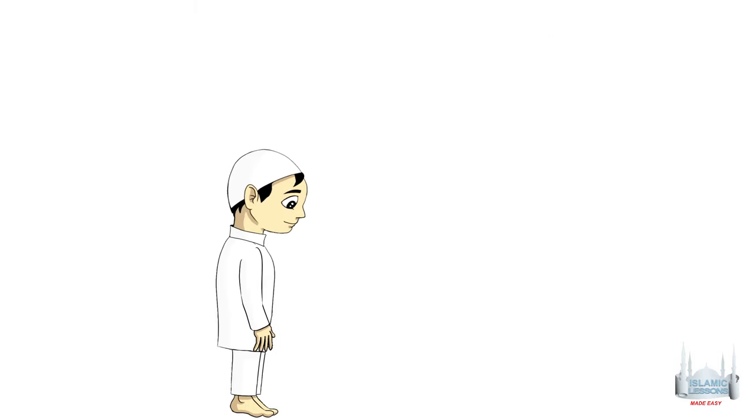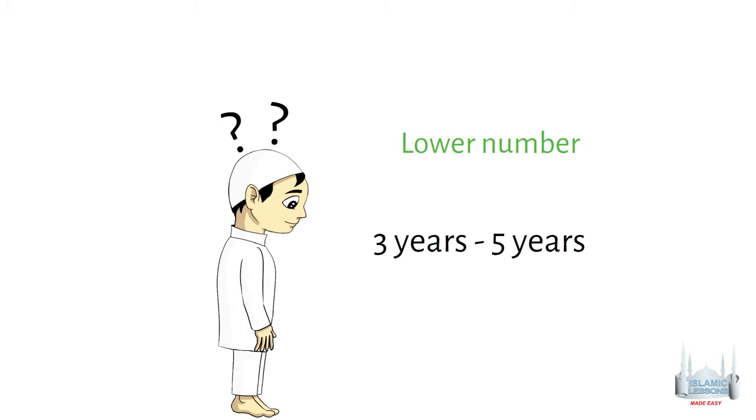If a person has missed several prayers without knowing their exact number, they can perform the lower number. For example, if you need to do 3 to 5 years of Qadha' prayers but are not sure, you just do the 3 years. Obviously, a person can pray extra prayers as a precaution if they like.